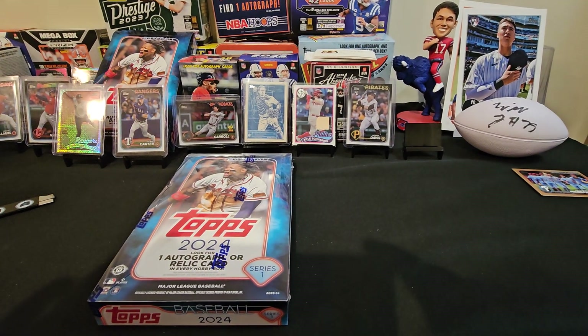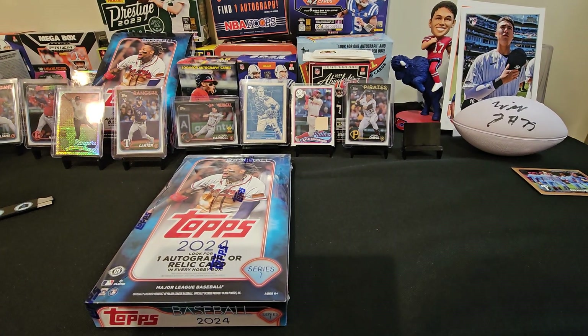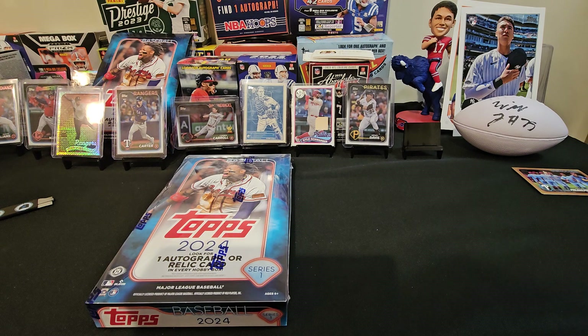Hey guys, welcome back to part 2 — could be part 3 because the first hobby box we ripped, the video just shut off so I had to start up again. I'm not very good at merging and all that kind of stuff, but the first box will probably be two videos. But this is our second hobby box — we've ripped the full hobby box.